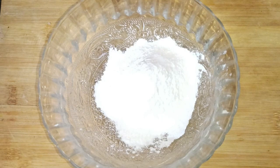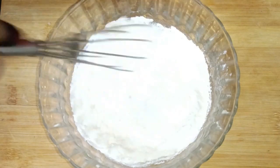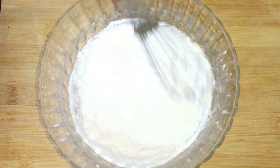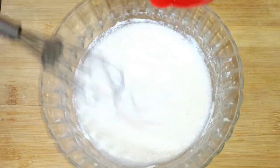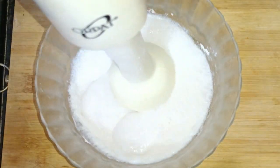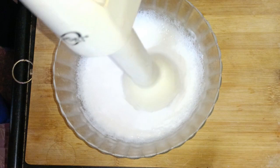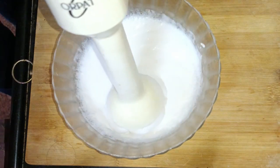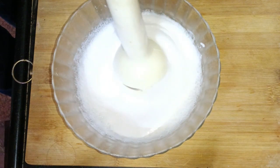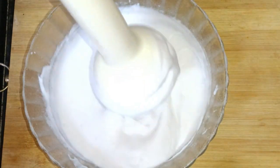While the cake is baking, I will prepare the whipping cream. I have powdered whipping cream. I will mix it in chilled water. You can use a mixer or a blender — a hand mixer works very well. Keep mixing until it is fluffy, and when you turn the bowl it should not fall.